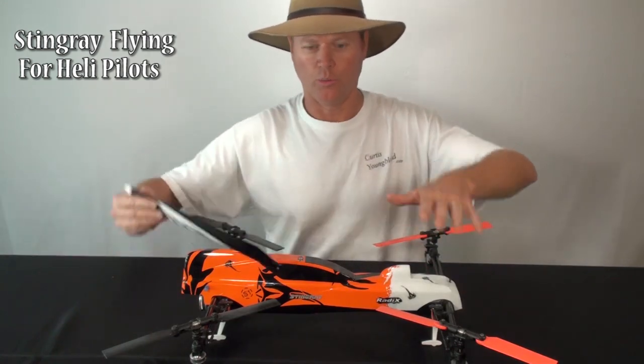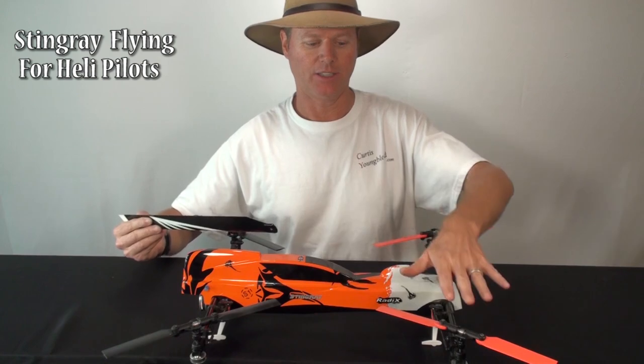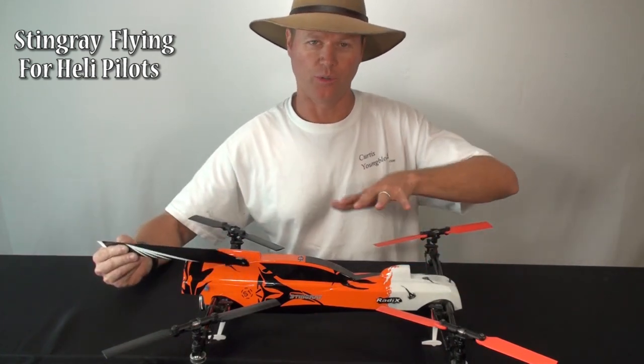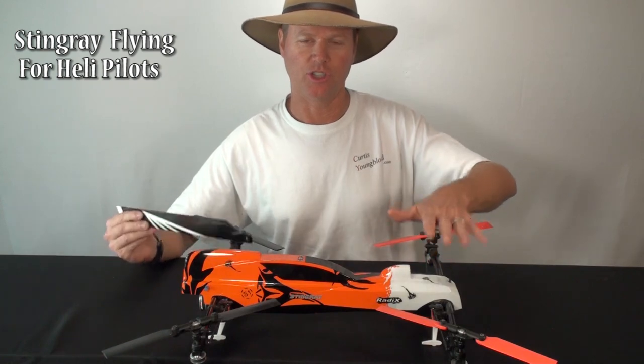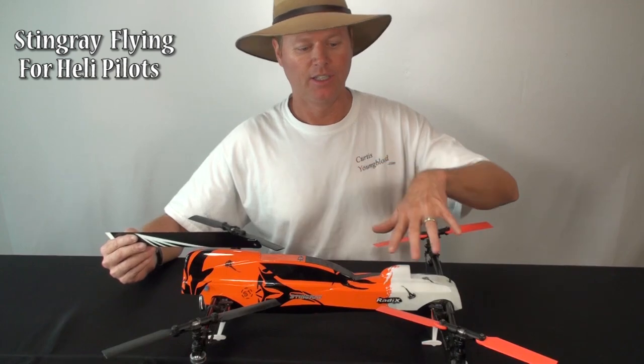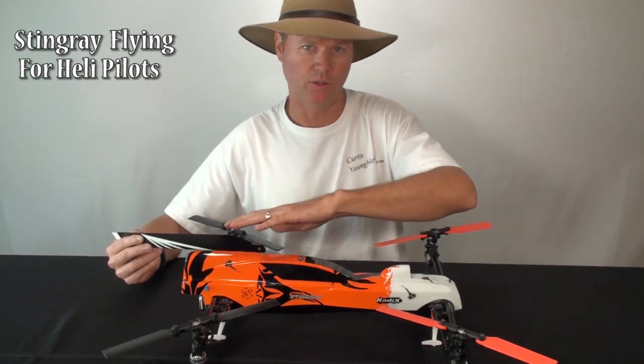Also, when you do a maneuver with this model, what it does is take lift out of one rotor and shift it to another rotor. So when you're doing a cyclic input, you're not generally changing the total loading — simply changing where the loading is occurring. So you don't tend to change the motor load.